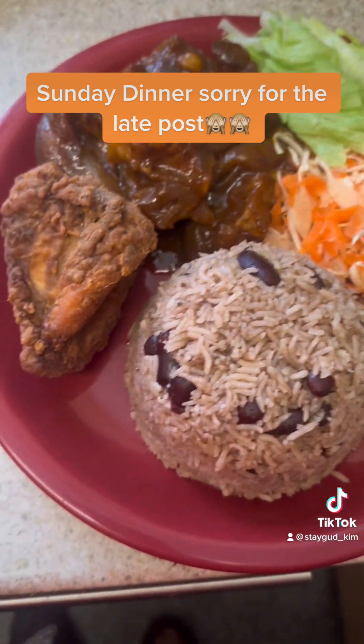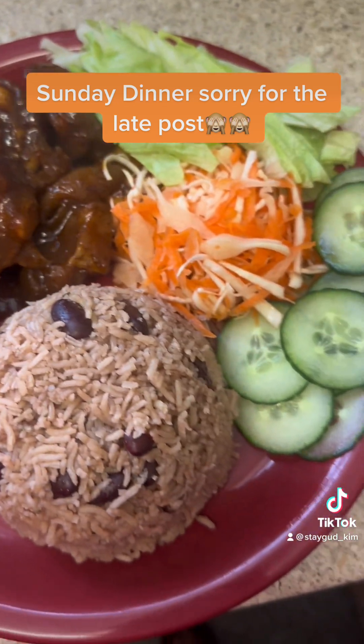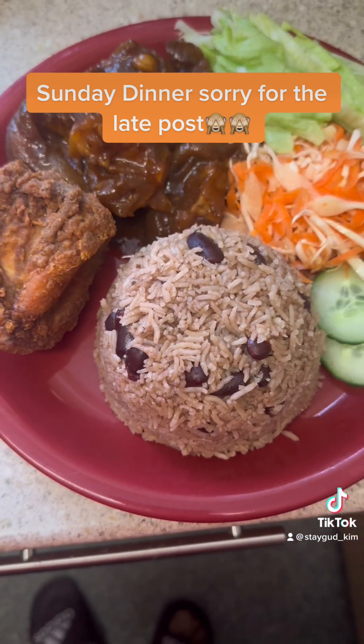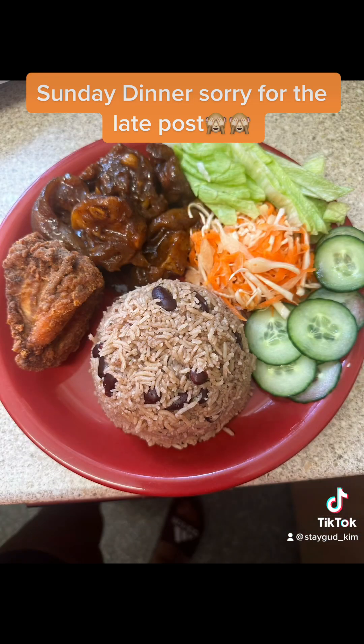Here's the finished product — the fried chicken, the cauliflower and vegetables, and the rice and peas. That's my dinner for today. See the chicken!